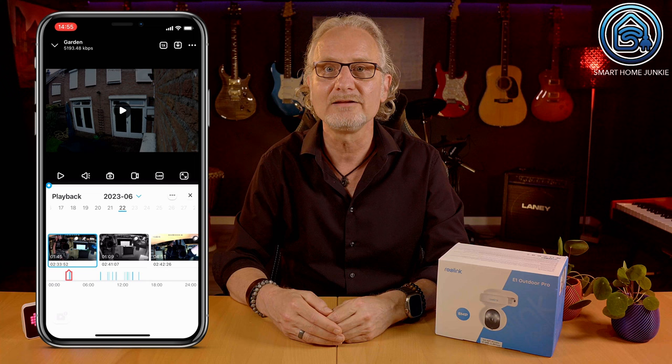You can play back the recordings in the app and choose the date and time in the timeline. There is also an option to sound the siren on the camera manually if you want to scare people away.